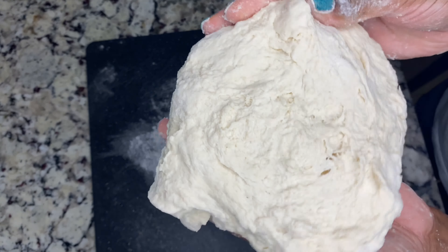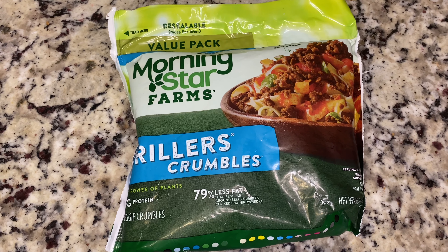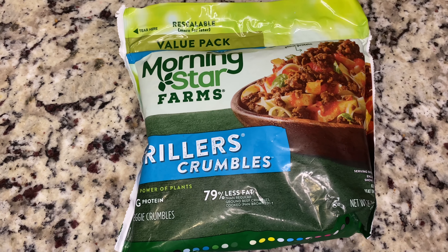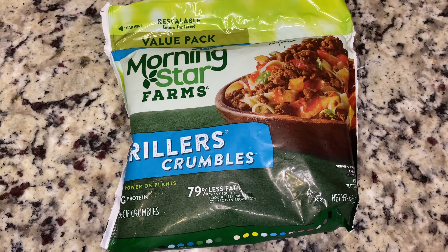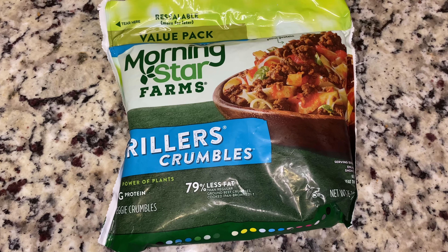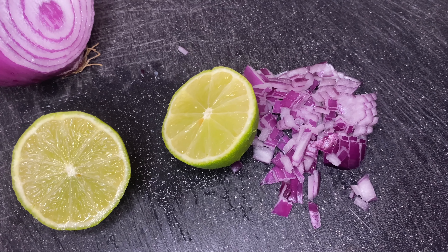After you knead your dough you just want to put it in the fridge for about 30 minutes. When I make my chalupas or tacos I will use either tofu or this brand of crumbles — I didn't feel like draining the water out of the tofu, so this is the brand we're going to use.